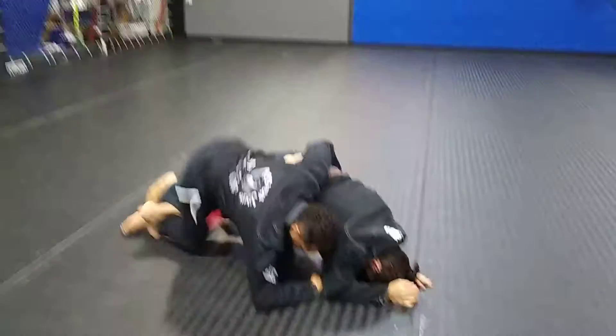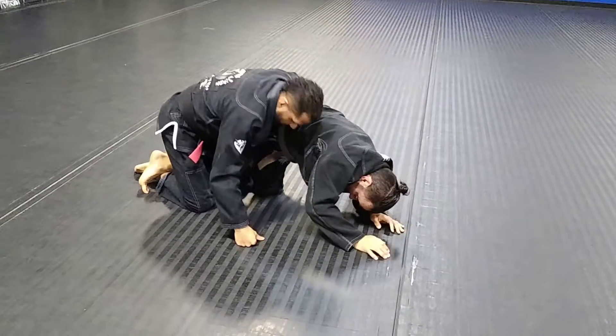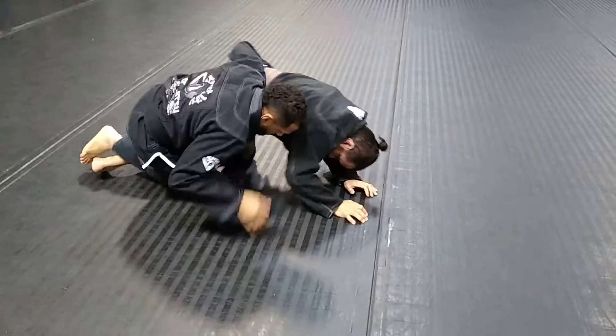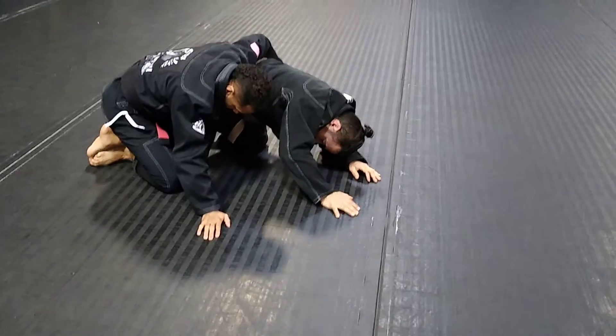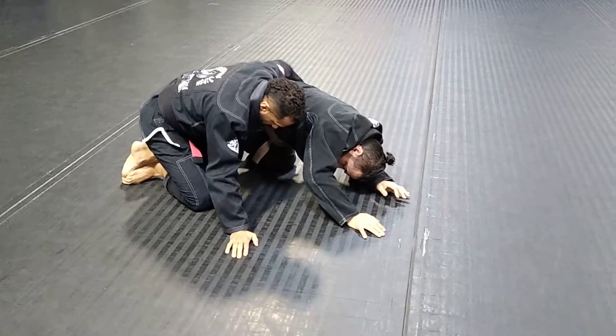Now I can release my leg and come up here. From here, I can either take him down, put my hook in, pull him into my lap — basically whatever you want to do to take him down or take his back from here.